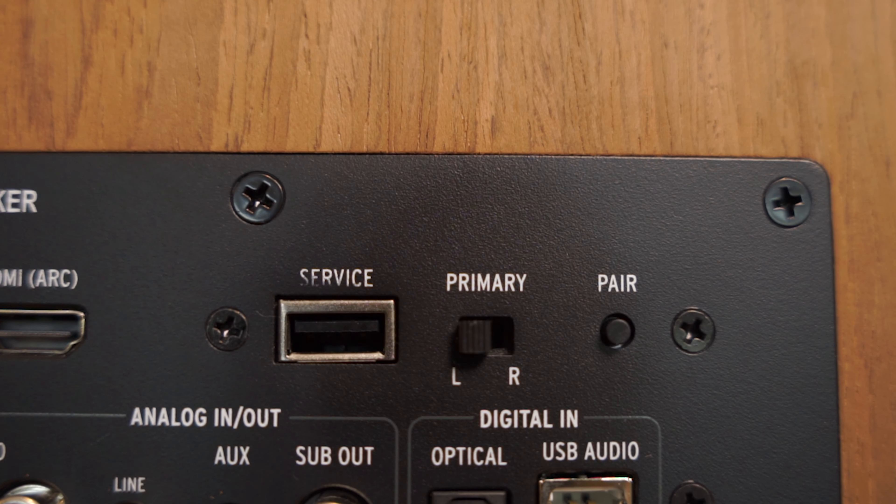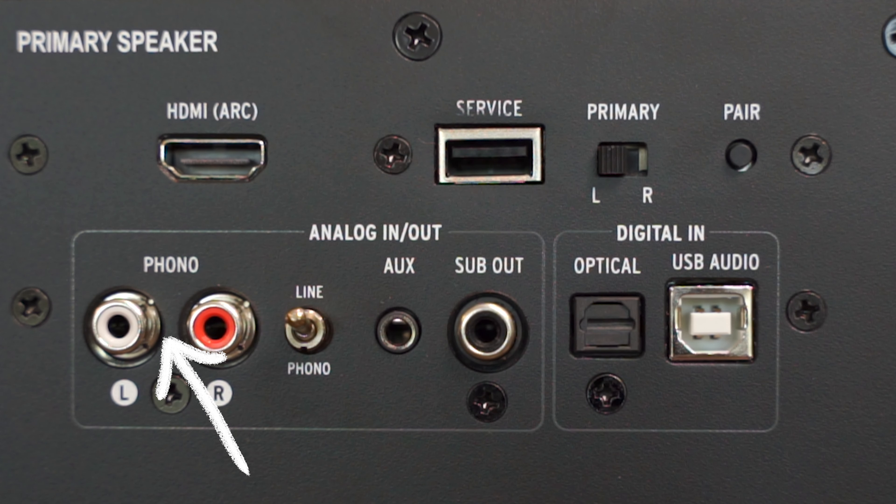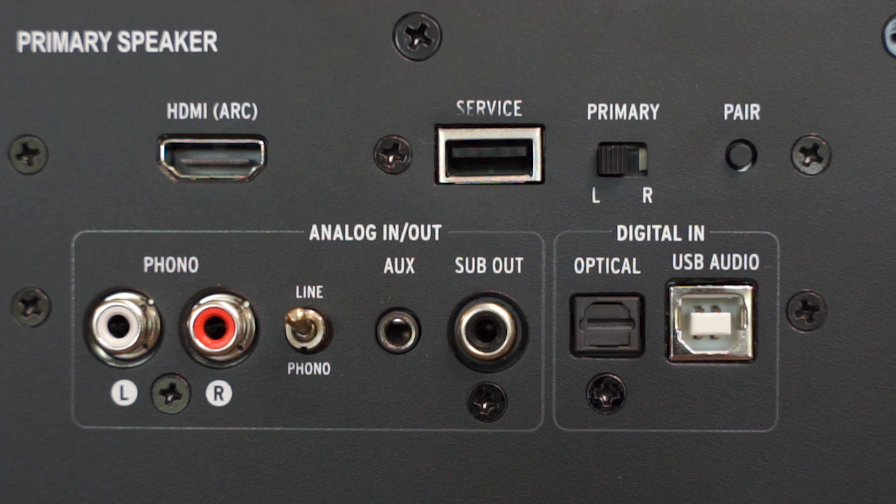Depending on where the nearest power outlet is or which side of your TV the HDMI ports are on, you can assign the primary speaker to be the left or right speaker in the stereo pair, which is handy. There are stereo RCA inputs for an audio device like a CD player, or flip a switch and you can connect a turntable along with a grounding pin. There's also a 3.5mm aux port, subwoofer out, optical in from a TV, USB-B input from a laptop or PC, USB-A port for servicing, and an HDMI ARC port to connect to a TV — meaning you can control the volume using your TV's remote.